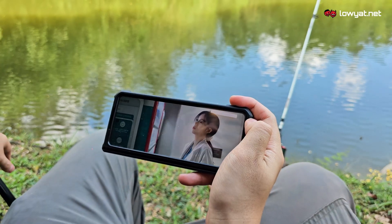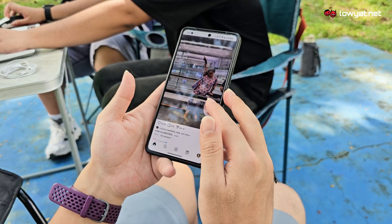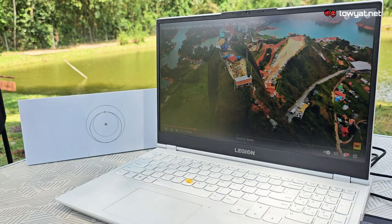With that being said, we've tried streaming our favourite shows, video calling and scrolling through social media with no hassle at all.